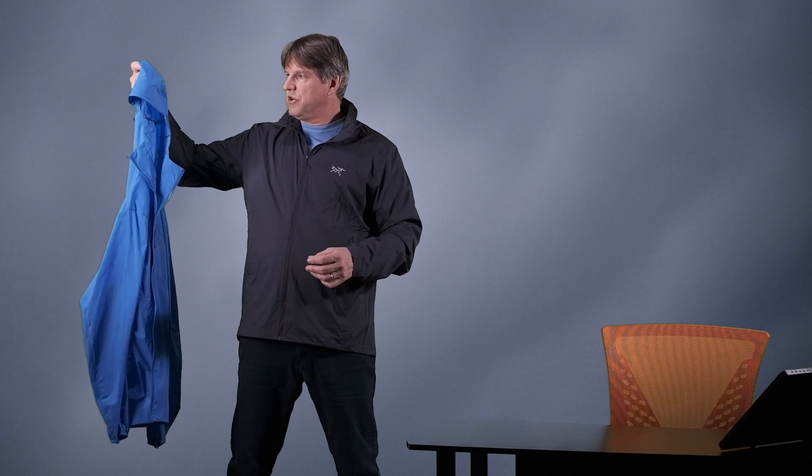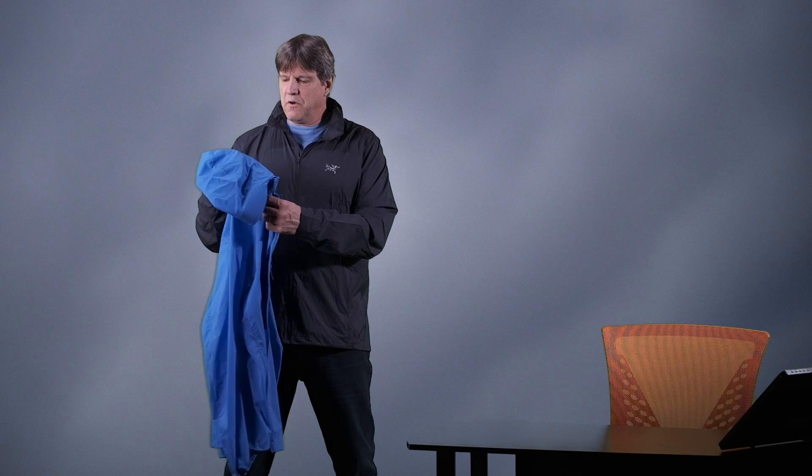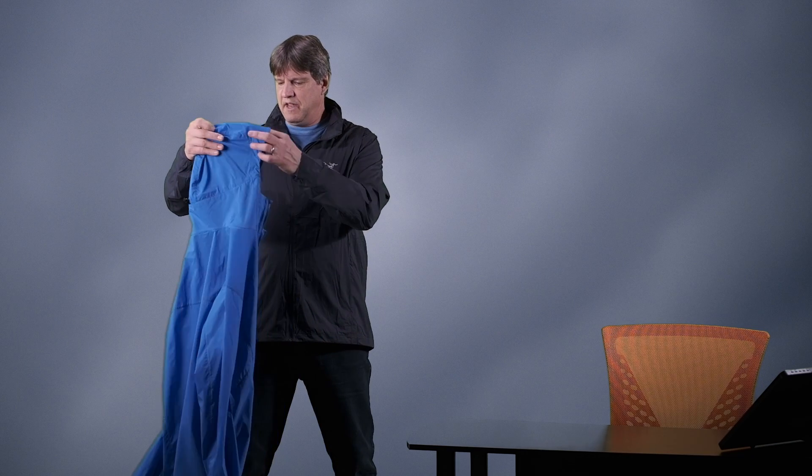Hello everyone. Thanks for checking out my video. Welcome to my channel, Me and My Jackets. My name is Chris. We are talking more about Arcteryx stuff here today. We are going to be doing a little comparison from the Noden Windbreaker and the Squamish Hoodie Windbreaker. Two very similar pieces, but they do have some differences that we're going to talk about briefly here, so we're going to dive in and tell you a little bit about both of them.